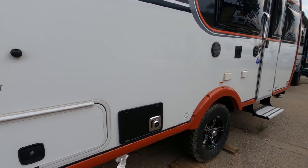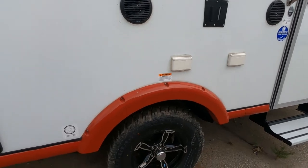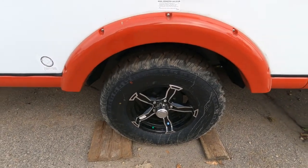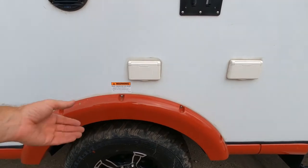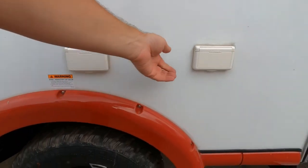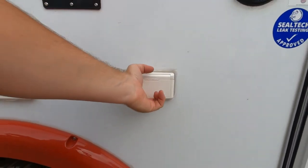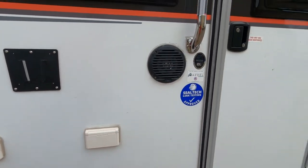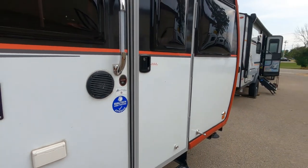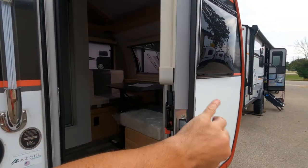Going down the side, we do have our ventilation for our furnace — that's a 16,000 BTU furnace system. 15-inch cast aluminum wheels with off-road tires. Here's our television hookups for the outside, and we've got 12-volt plugs here as well so you can plug in all your exterior features. Outside speakers for your sound system right there on the door.